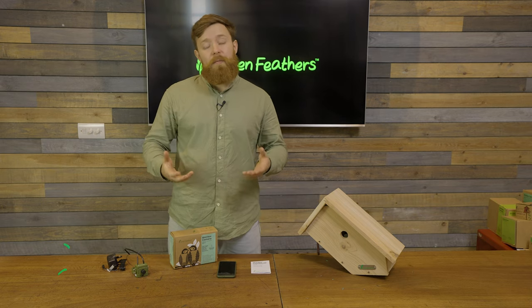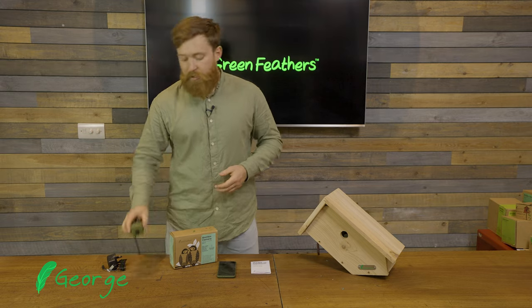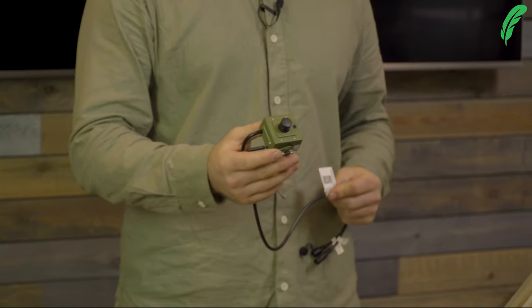Hi, I'm George from Greenfeathers and I'm here today to talk to you about how to set up our third-generation Wi-Fi camera using AP mode.